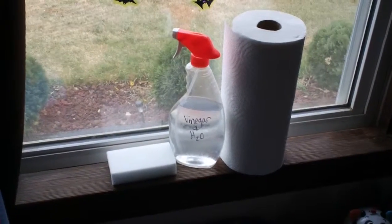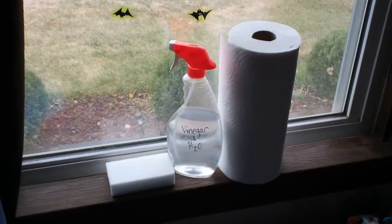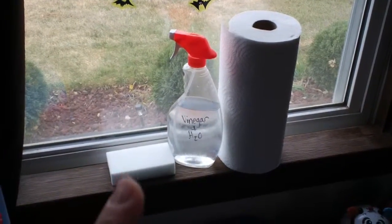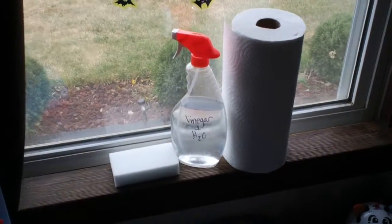I clean walls with magic erasers. It gets off crayon, permanent marker, all that good stuff. Works in every single room of my house. I've used the magic erasers — absolutely love them.